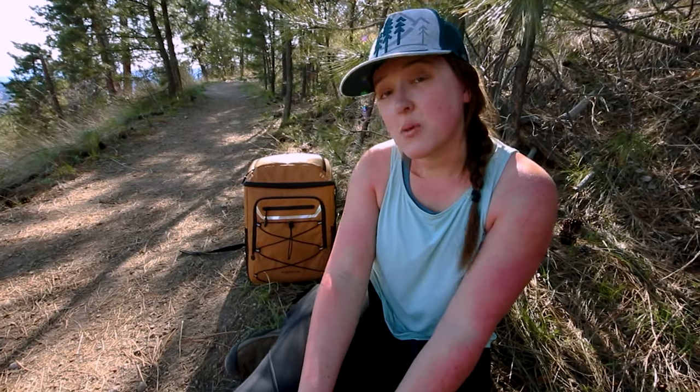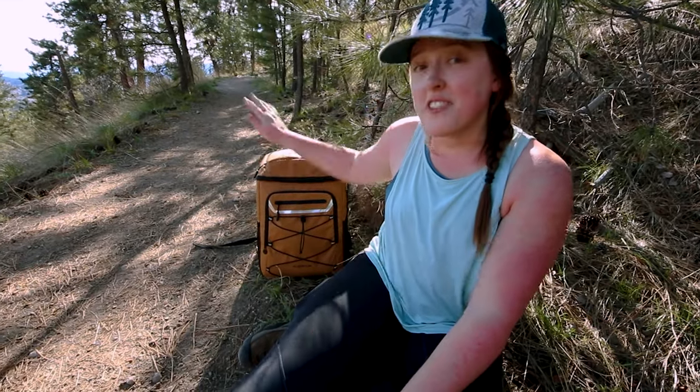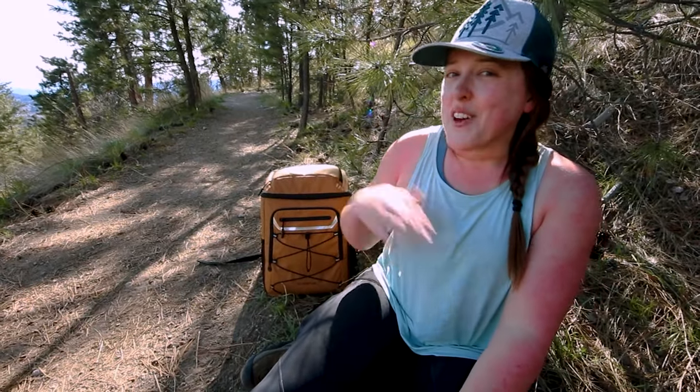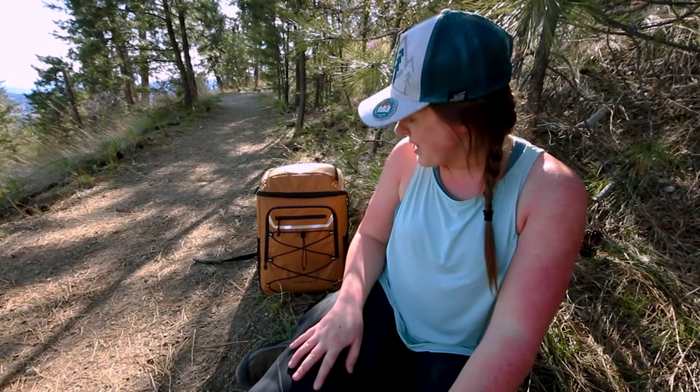We are taking a little break because I have something in my shoe. I just wanted to say that so far I have really liked this bag. It's been super easy to carry. When it's sitting, it's not falling over, so it has a nice flat bottom. Jacob wants to use it for his school bag — he wants to put his notepads in the front and then bring his lunch and drinks in the cooler part so that he can have great lunches at school.